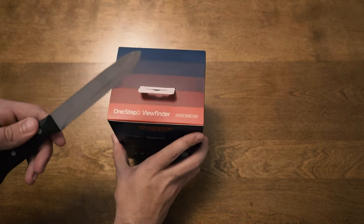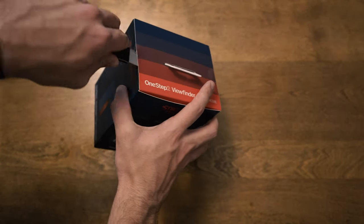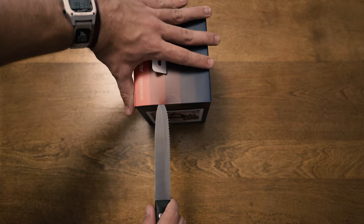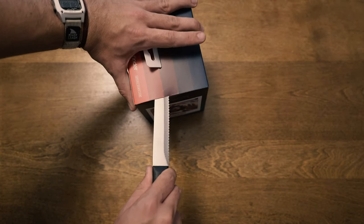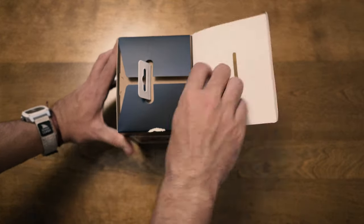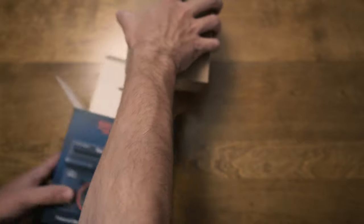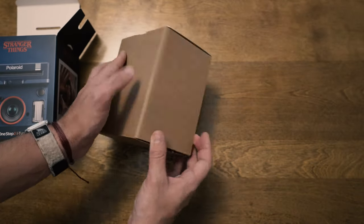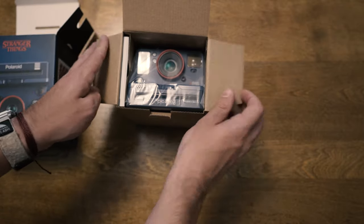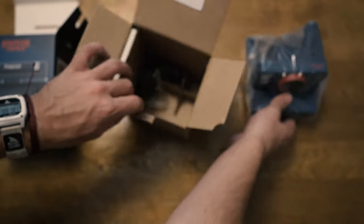I've got my handy dandy knife here, which is way bigger than it needs to be, but hey — can never go wrong. We'll cut right here; there are two little sticky things holding the top down. Let's go ahead and open her up. First we're greeted by this cardboard sleeve — we'll slide that out, find the latch, open it up, and the first thing we're greeted with is the camera.